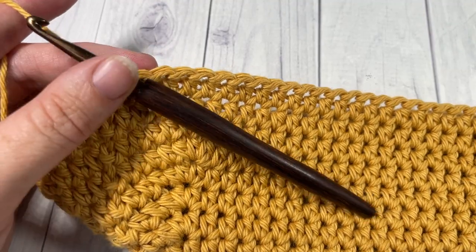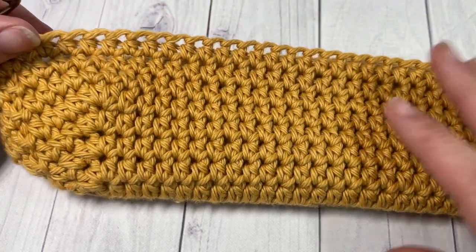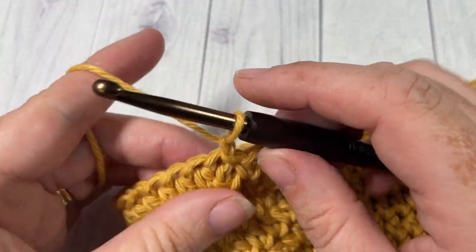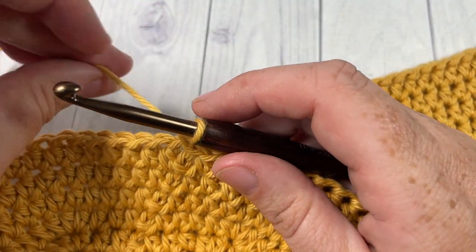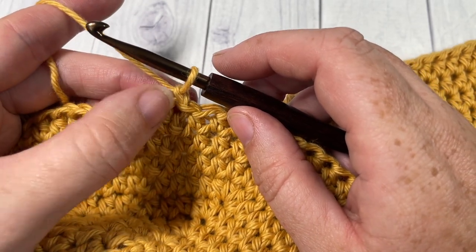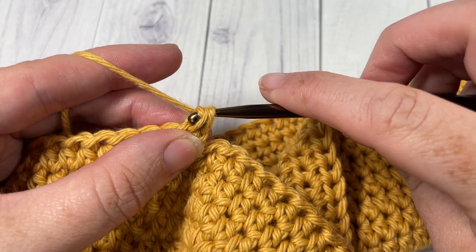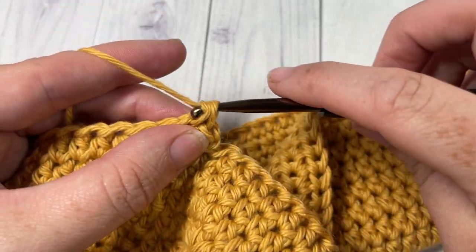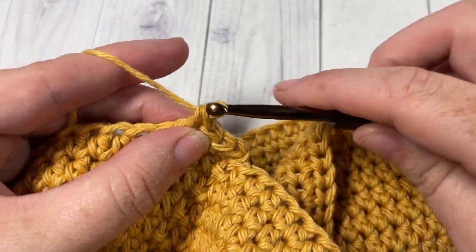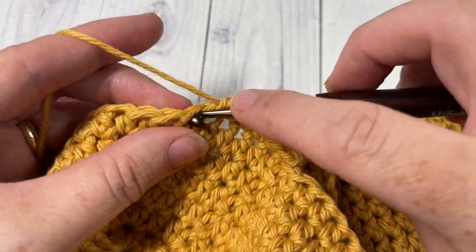Once you have worked through to round eight on the bottom of your bag, this is what the bottom will look like. You're then ready to begin the sides of your market bag. For the sides, continue working in rounds in the same direction. Begin round one of your side by chaining one and then working a single crochet into that first stitch, then single crochet into each stitch all the way around. When you come back to your first stitch, join with a slip stitch and chain one.